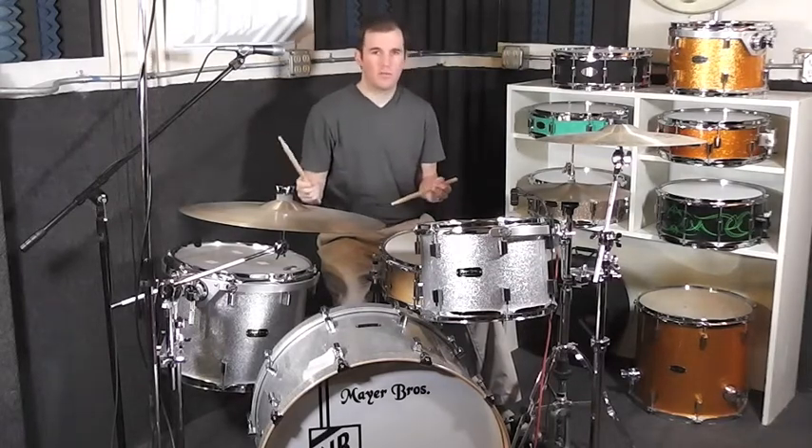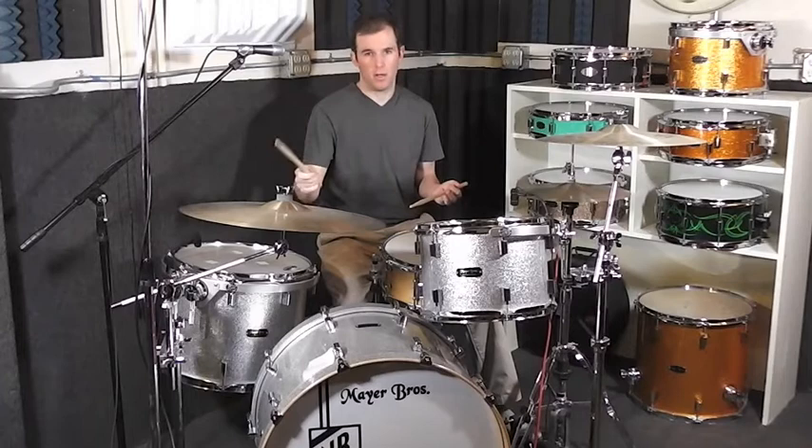To add one more sound to this groove, I'm going to put some of the notes that I'm playing with my right hand on the bell of the ride cymbal.